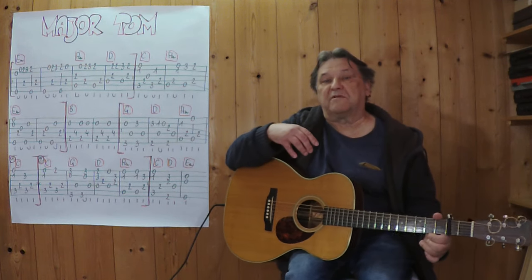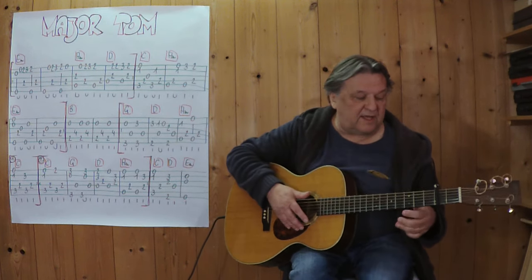Damit der Rhythmus besser ins Ohr geht, spiele ich es etwas schneller. Drei, vier.